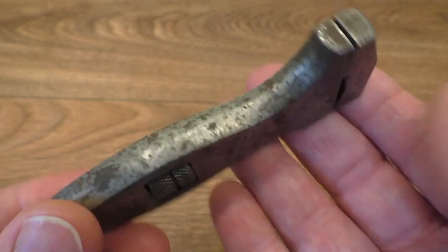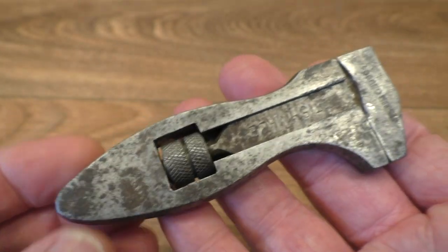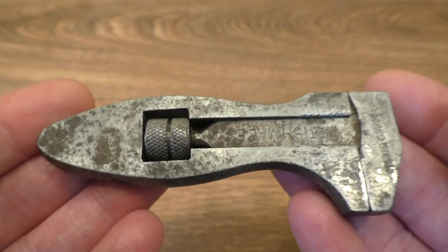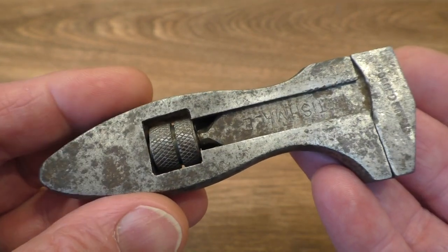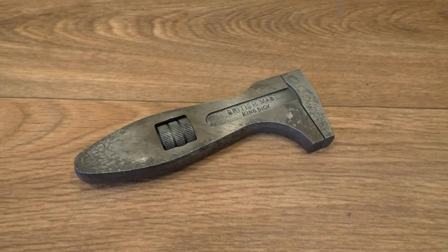I'm not too worried about that now because of the government marking, which I hadn't noticed before. It's always good to find an old tool with government markings on — I've got quite a collection of ones with government markings now. What a sweet little — I think it's about a 4-inch adjustable spanner there.